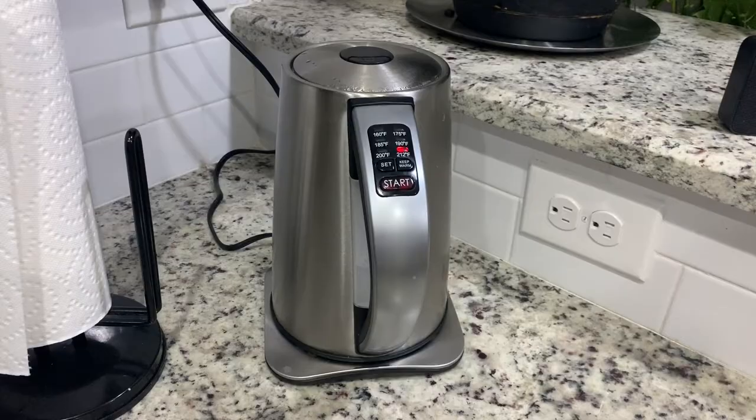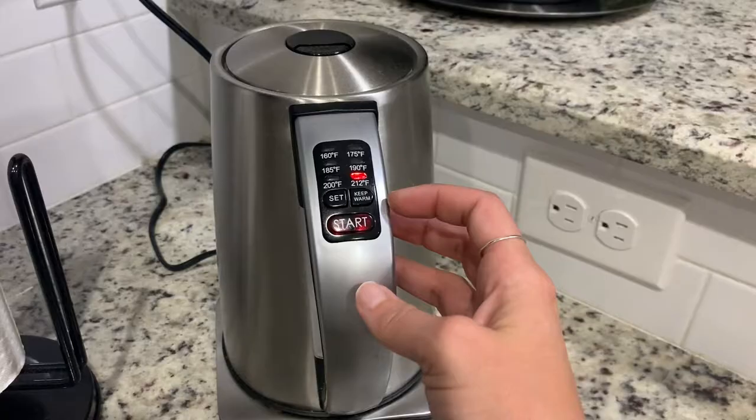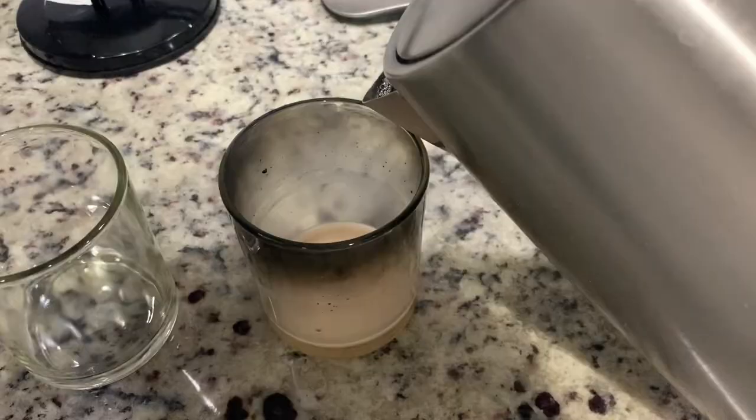I've got some water heating up right now and I'm going to show you the little trick that makes it work. It doesn't matter if it just burned out or if it's been burned out for weeks or months. It automatically goes to 212 so I just let it do its thing. Just boil some water on the stove — this is really all you do.